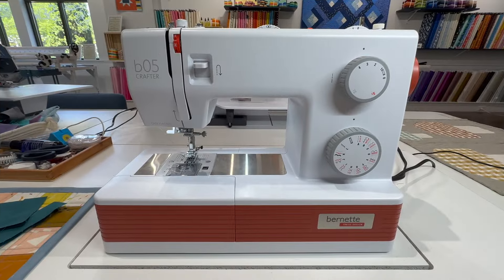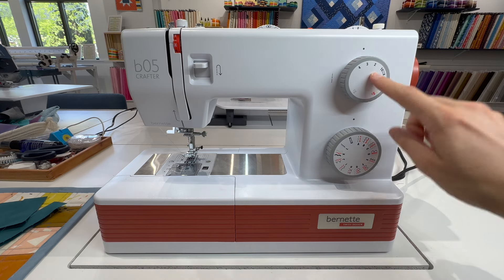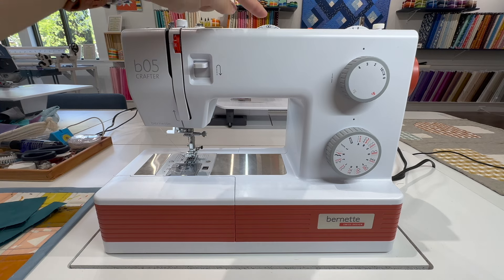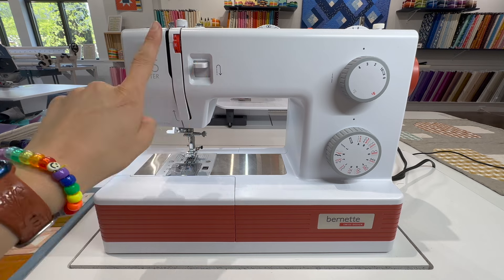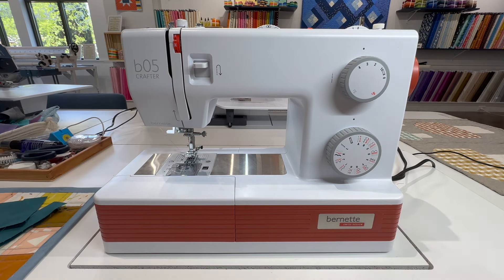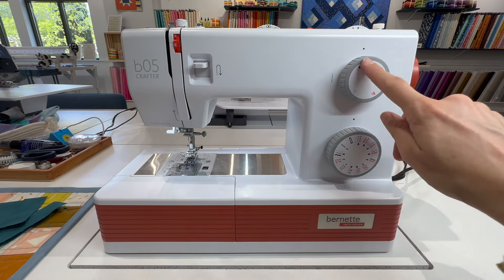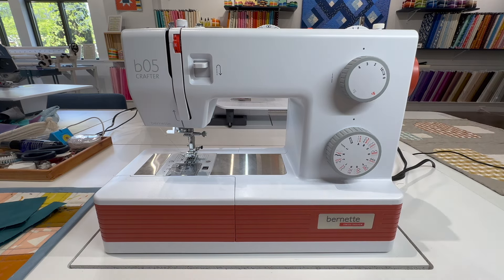Key features of the Burnett B05 Crafter Sewing Machine include stitch length and width adjustments, presser foot pressure adjustments, needle positioning, as well as your classic reverse, tension, and stitch selection. Because this is a fully mechanical machine, the stitch selection is done using two knobs rather than pushing any buttons.